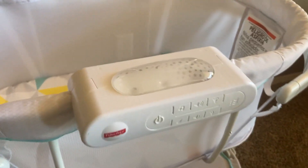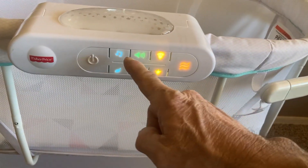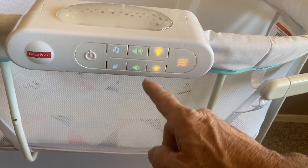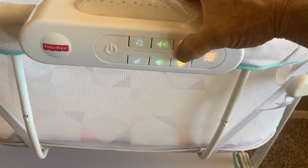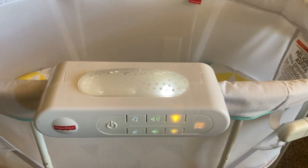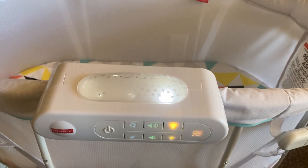But this controller does a lot. It plays music and nature sounds. You've got your volume controls. You've got the ability to turn on this dome light here with a star pattern, and it projects up onto the ceiling a nice star pattern — very soothing and comforting.